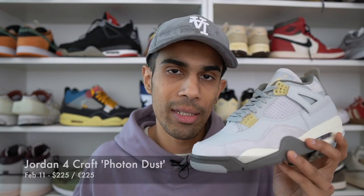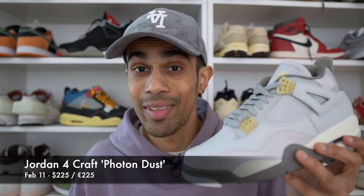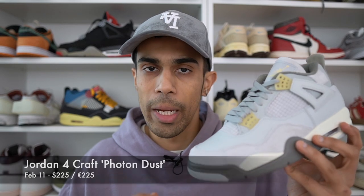These released worldwide February the 11th for a higher retail price of $225 — 225 euros in Europe. And the reason for that is because the materials used on this pair are much more premium than your normal Jordan 4s.